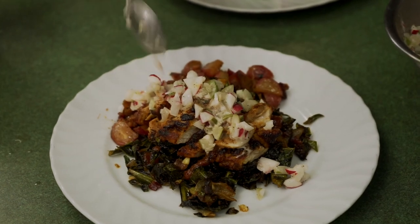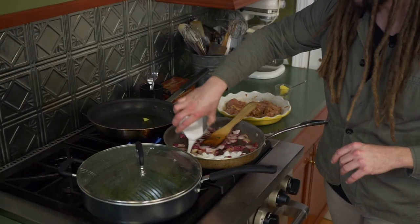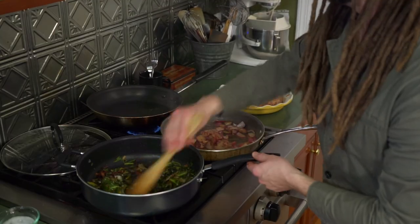Done and done, everyone. That was a really special one for me. I hope y'all enjoyed my dishes, I hope my new friends enjoyed their dishes. Hope you got some tips and tricks, and I'll see y'all next time. Stay blessed. Bye.